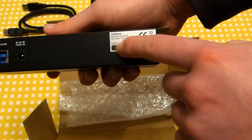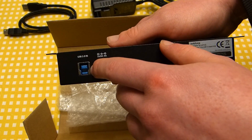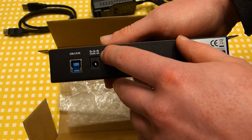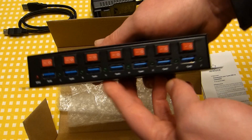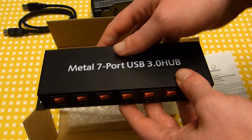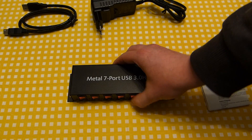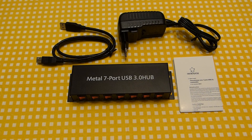Clearly it is a generic Chinese product because the RankForce name doesn't even appear on the unit — well, actually it's just a little sticker, easily replaced. Here we have the USB interface and the power jack. This takes 5 volts at 4 amps — lots of current going through these USB 3.0 ports. In the box we get the hub, manual, power supply, and the cable to hook it up to the computer. I'm going to screw this to my desk and hook it up to the PC.